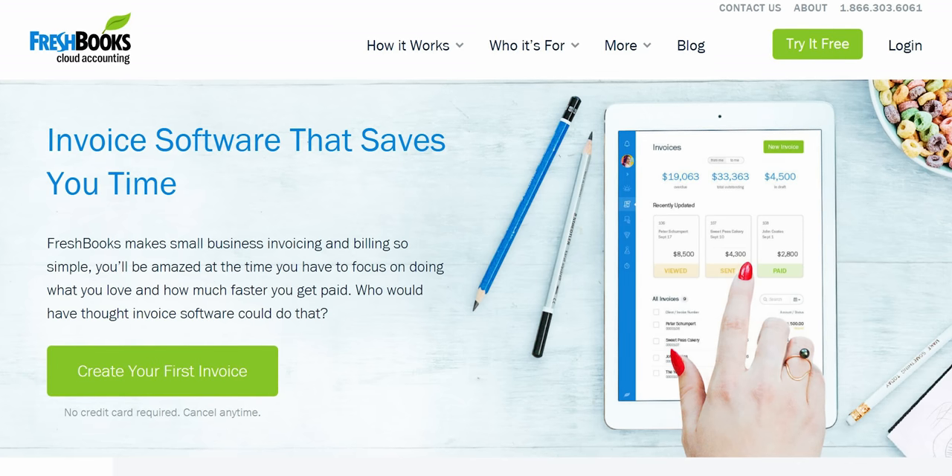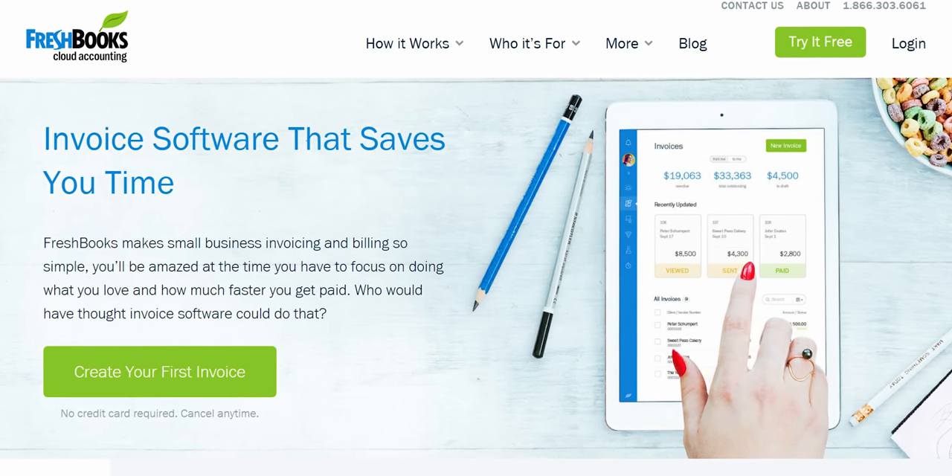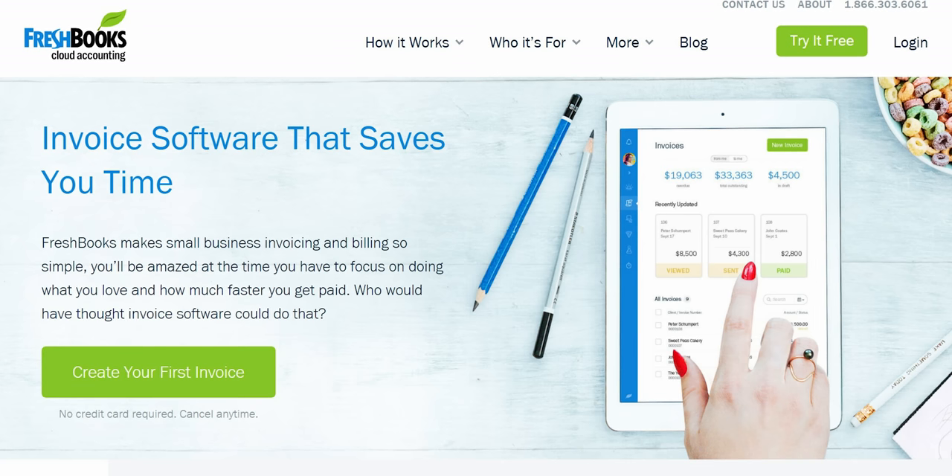FreshBooks accounting software is custom-built for how you want to work, helping you stay organized and productive. Try their 30-day free trial for free at the link in the video description.